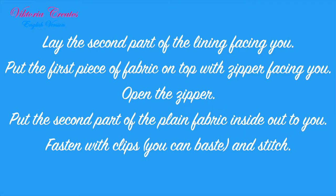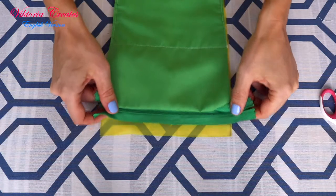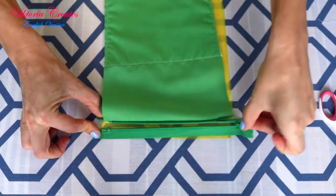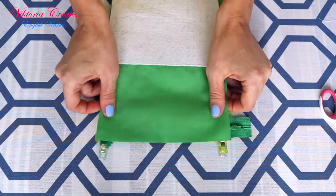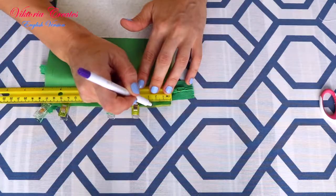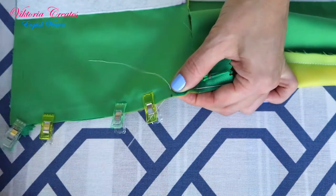Lay the second part of the lining facing you. Put the first piece of fabric on top with the zipper facing you. Open the zipper and fasten with clips. Put the second part of the plain fabric inside out facing you. You can baste it and stitch.